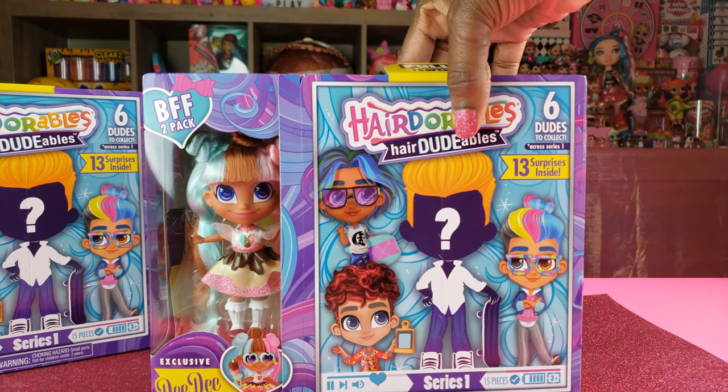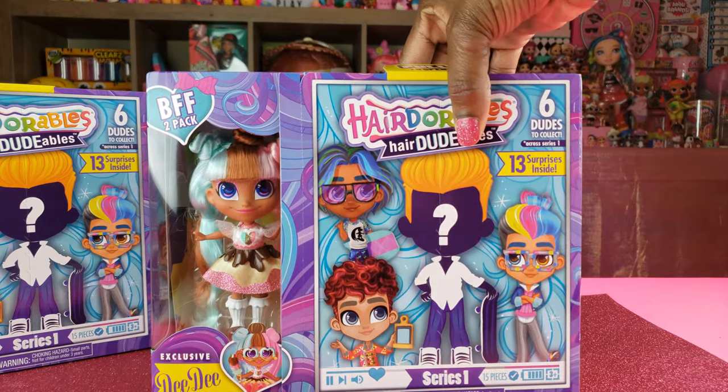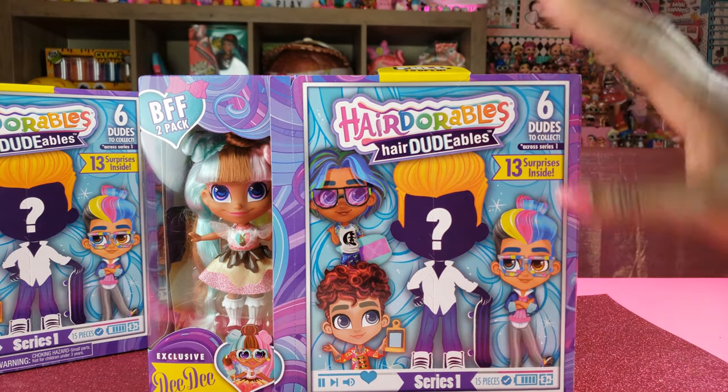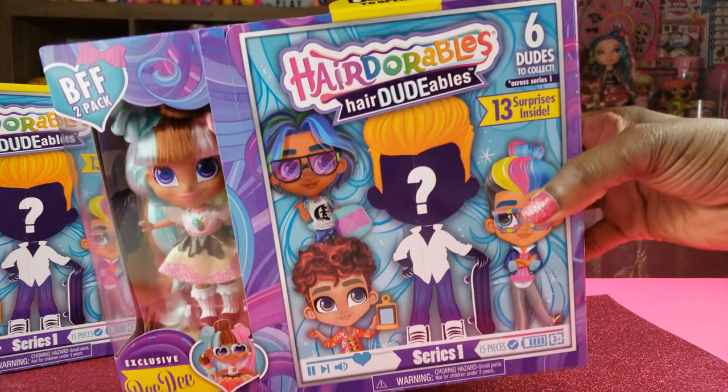So the first one we're going to unbox is an exclusive Dee Dee here, and I thought she was really super cute so I can't wait to see who her pair is. This is season one of the Hairdorables.